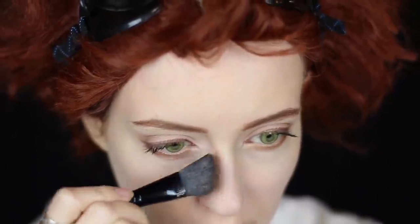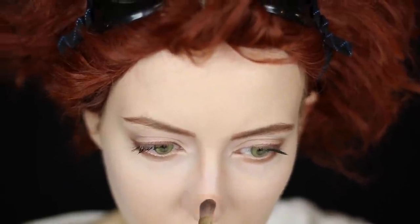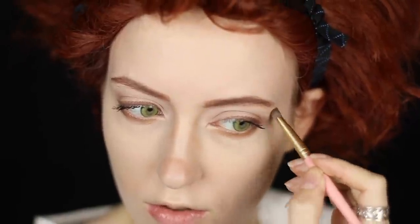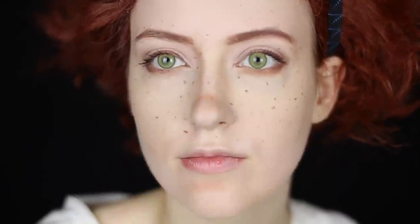Ed contours face because Feifei says it looks good for the soul and chicken soup. Ed focuses on nose and jaw to make Ed's face look as young as possible so Ed can get away with childish behavior. Contour temples too! Makes the eyes look round! With a bobby pin, add some freckly-do's because Ed has those today! Highlight nose tip.